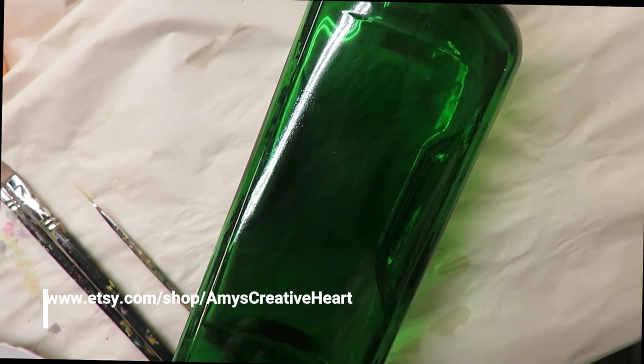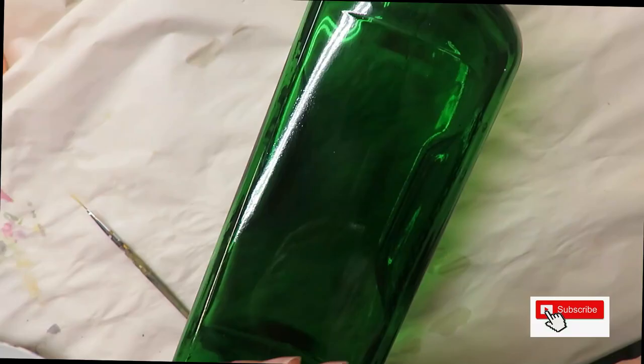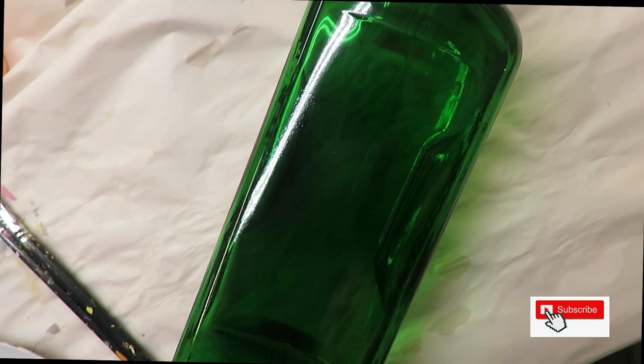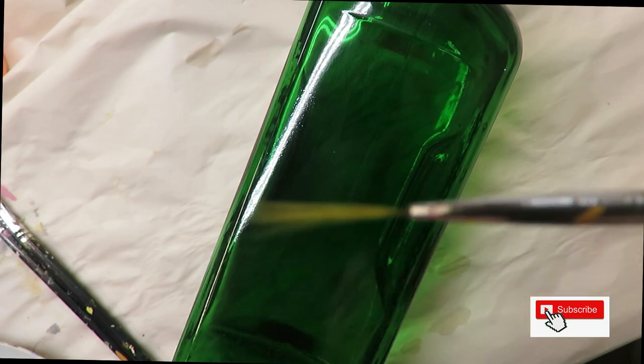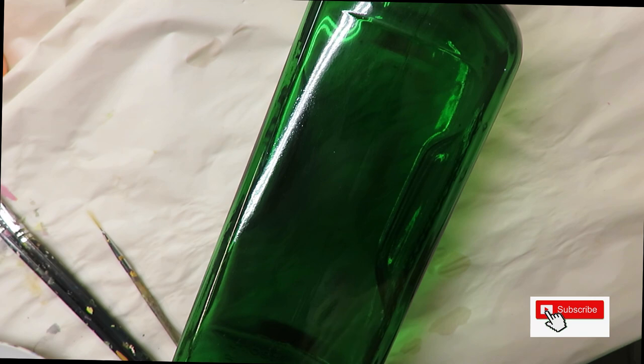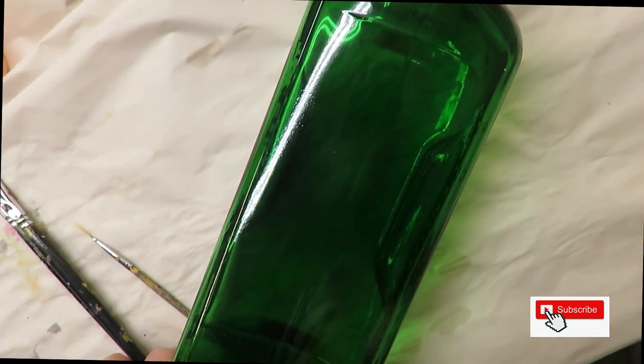Hello everyone, this is Amy, welcome to my channel. Today I'm going to show you a very simple design I'm creating with two flat brushes — a number 12 and a number four. These are Magic Flat brushes; you can find a link underneath my videos. I'm using a fine liner by Westonia and four different colors of paint: tea berry, yellow light, school bus yellow, and thicket. It's minimal paint but a pretty design.